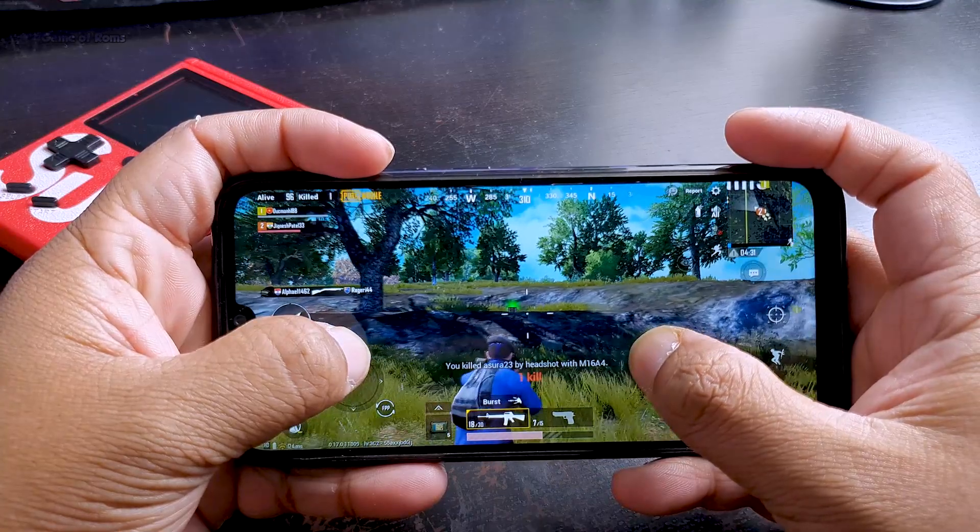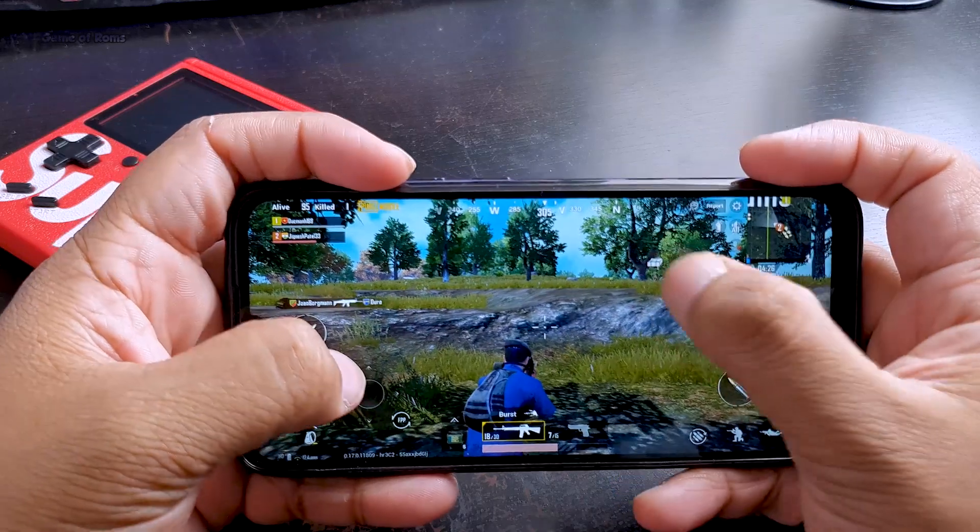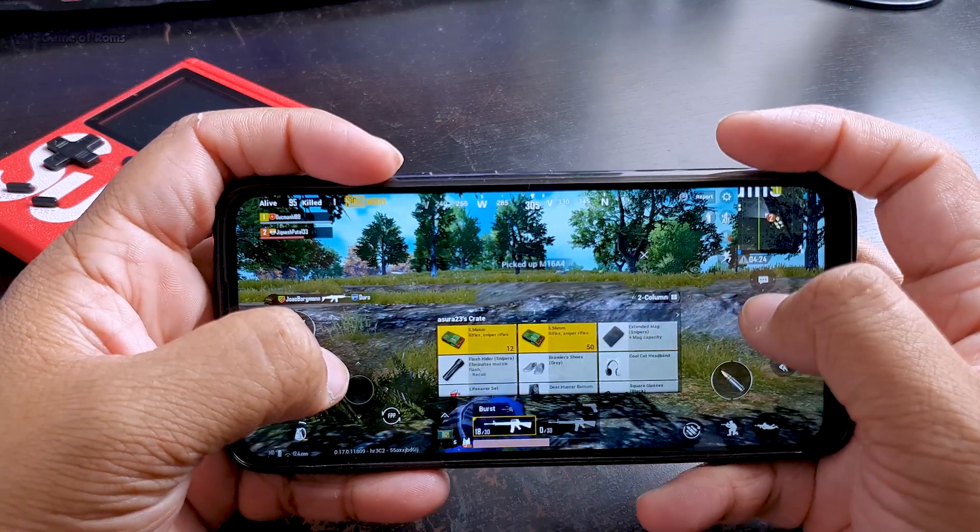When I was playing PUBG in MIUI, because of the speed booster feature, many times the game would force stop. But with this custom ROM, the force close never happened.